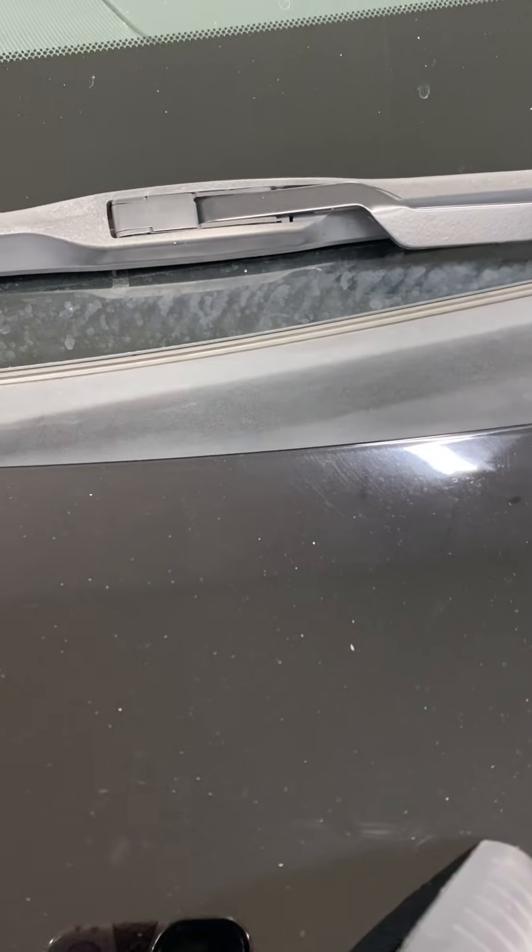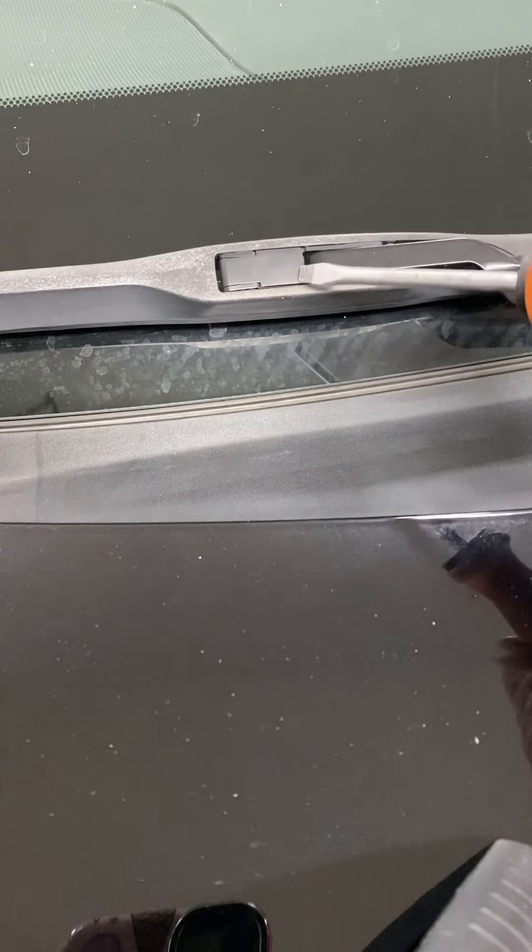I would start on the passenger side because it's easier to close. These are two different kinds of styles. These are the stock blades that come on the car — it comes with a little door.